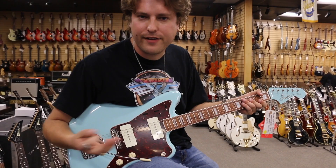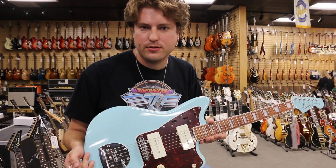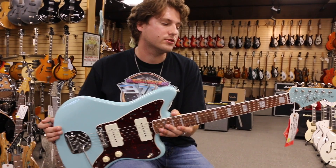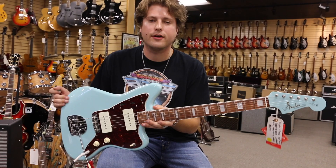So you get a lot of effect flexibilities with this Jazzmaster. You see me on stage with them, so that says what I think about them. This one is really affordable, and they're not around for long because it's limited. This is a redo of the 1966, so it's a pretty unique one. I love the block inlays — it's really cool. Check it out here at Norman's Rare Guitars. Thank you so much.